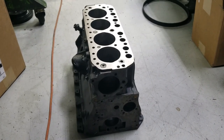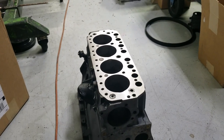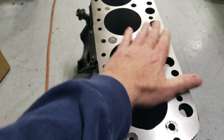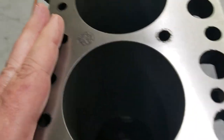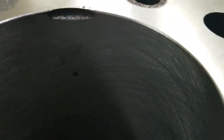Picking up the block here at the machine shop. They've got the block here - it's been surfaced, bored and honed. You can see there's a nice good cross-hatching in there. That'll catch some oil in there to keep it nice and smooth. And if you recall, this particular cylinder had a big gouge in there.